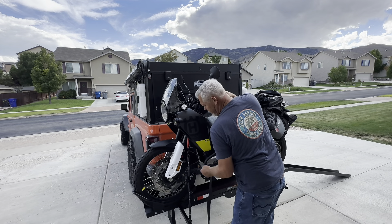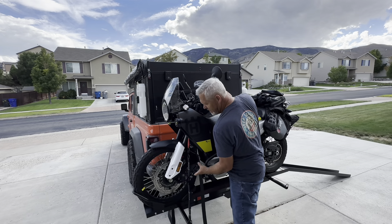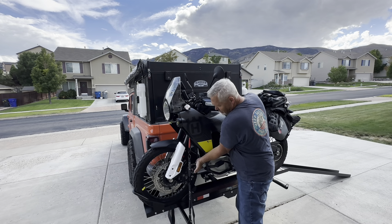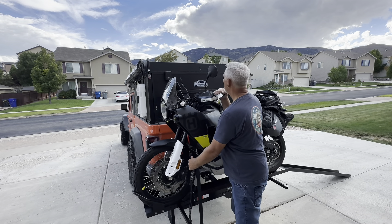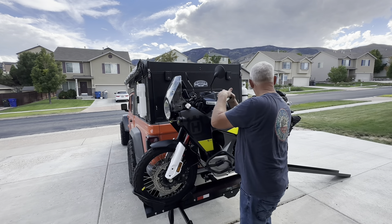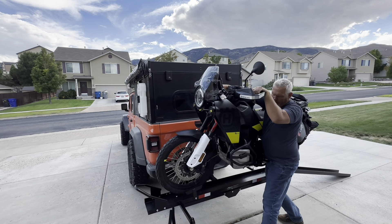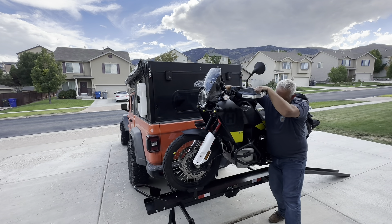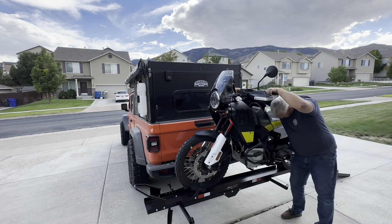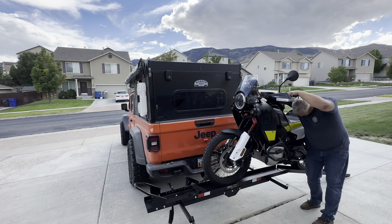My ratchet strap on the other side wouldn't release — it's my second time attempting this. Strap is loose now — nothing's holding the bike. We've got a hand on the clutch and a hand on the brake. Make sure the ramp is still in place and go down it fairly straight.